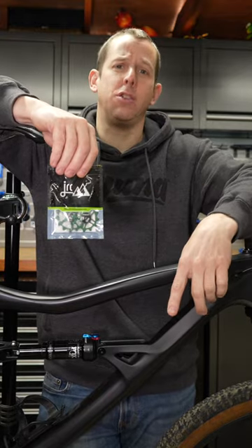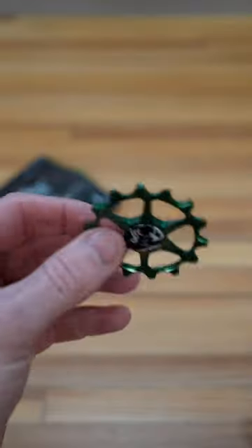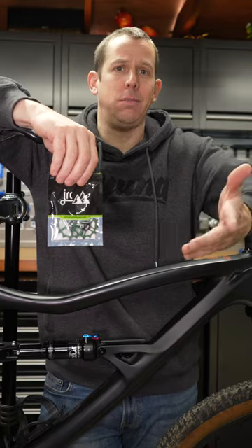I got these JRC derailleur pulley wheels off Amazon for a fraction of the price of the high-end brands. They claim to have a hybrid ceramic bearing in them, but are they good or garbage?